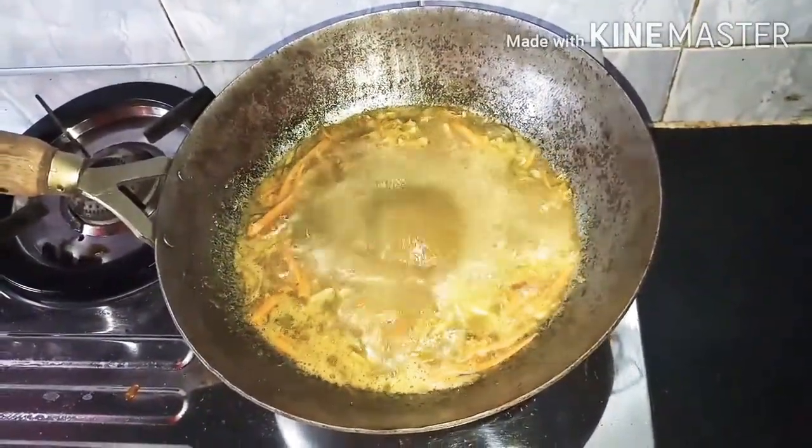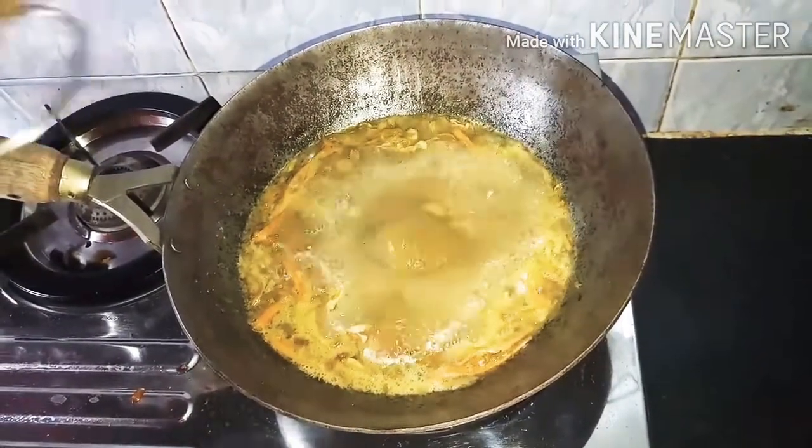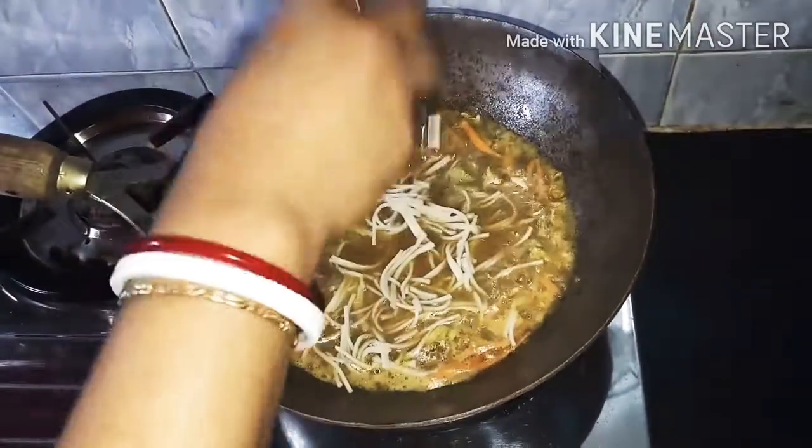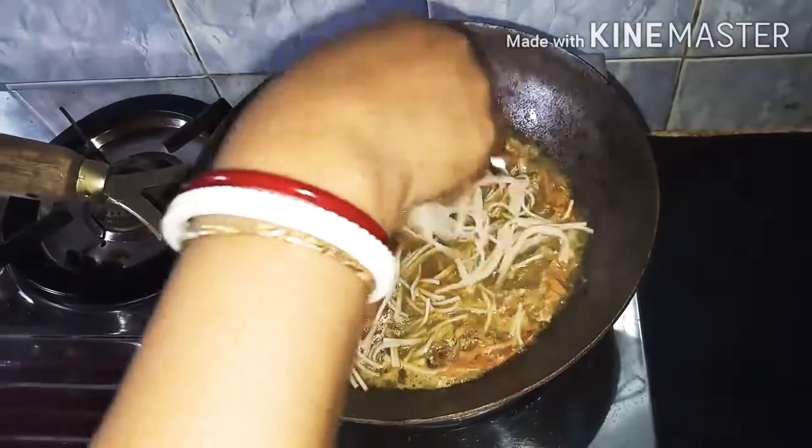Now I will try to cook the noodles. The noodles are cut. I will fry the noodles in the oven and then keep them out of the oven.